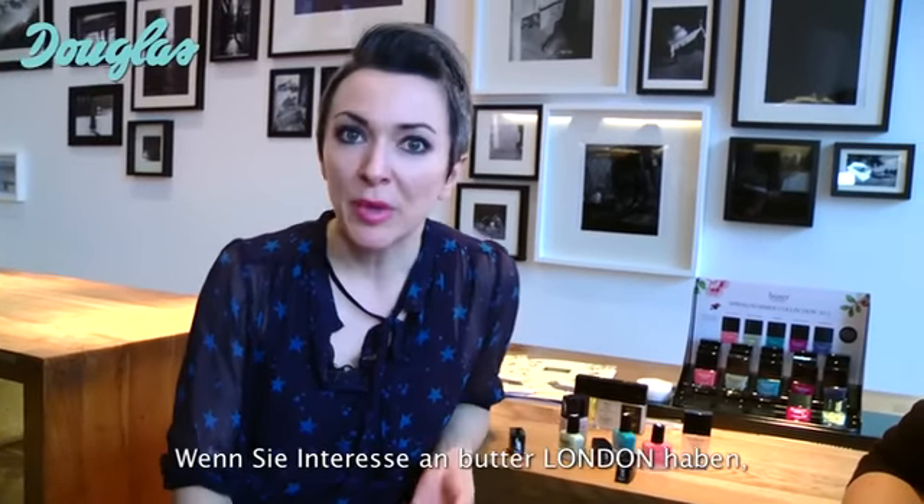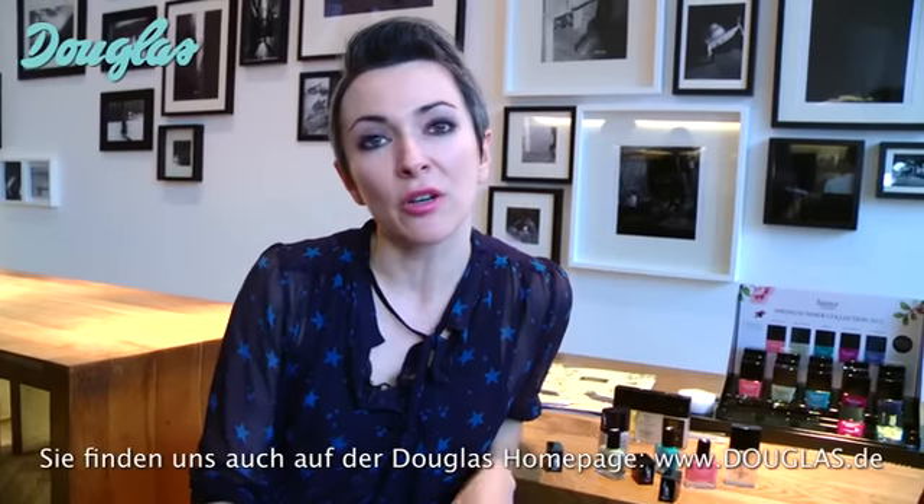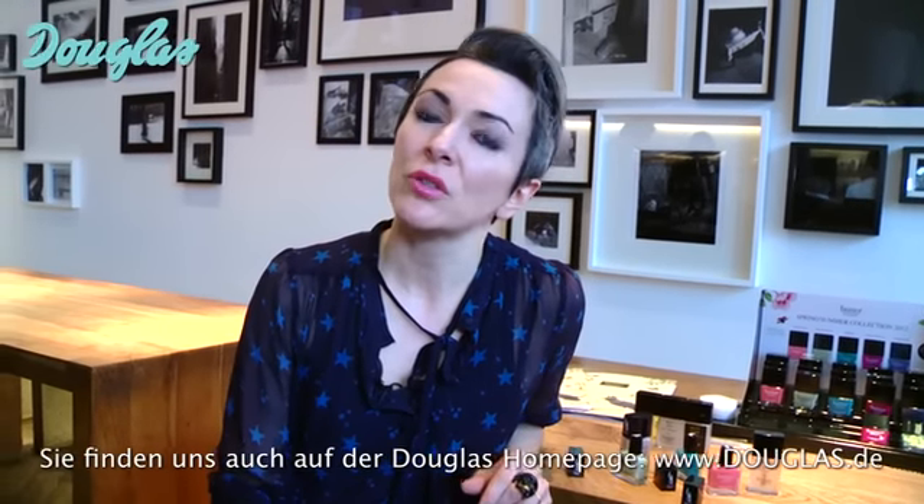If you'd like to find the Butter London range, we are sold exclusively at Douglas stores in Germany. You can also find us on their website, douglas.de. Thank you.